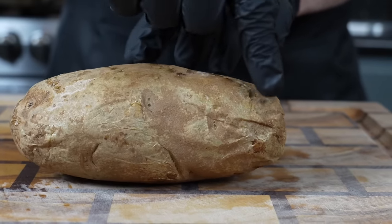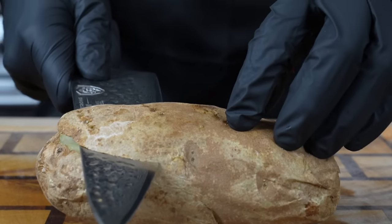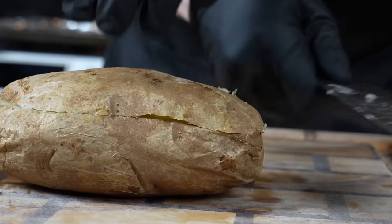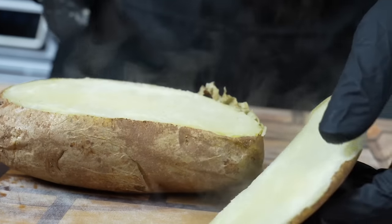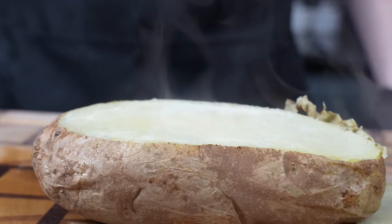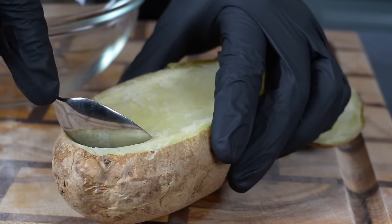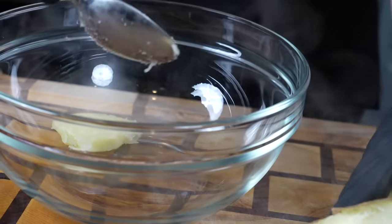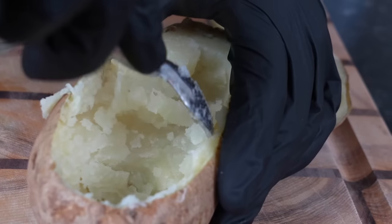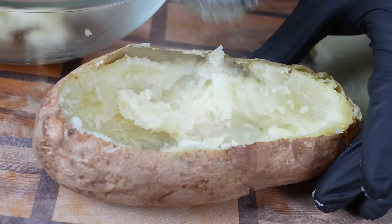As you can see, we have our potato nice and tender. We're going to take our knife and slice the top off like you see right here — this is the technique I like to use when I'm doing a twice-baked potato or really any baked potato. Let that cool down for a couple minutes so you don't burn your hands. Once it cools down enough to handle, we're going to use a spoon to scoop out the inside and add that to a mixing bowl to make mashed potatoes with all the fixings. Then we're going to restuff that potato and pop it into the oven.